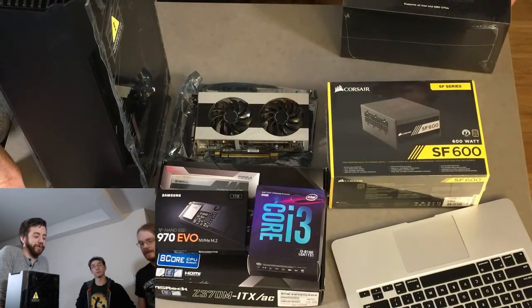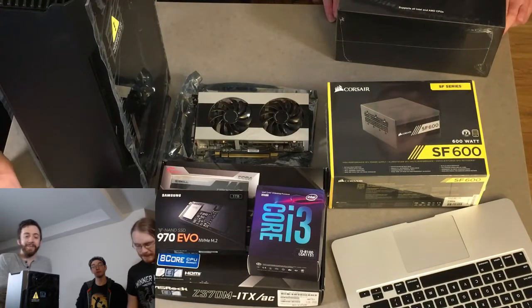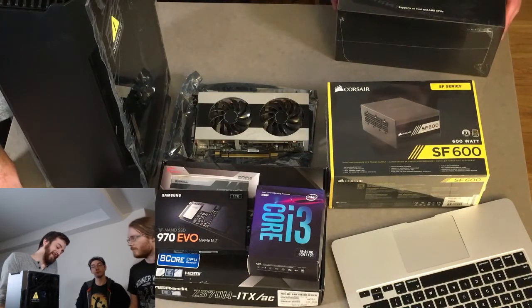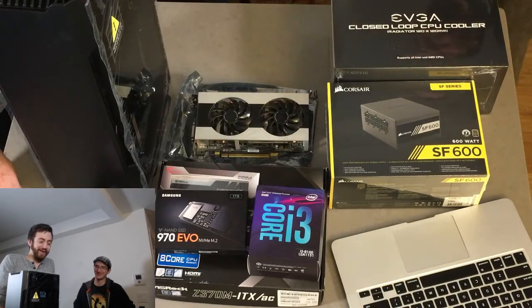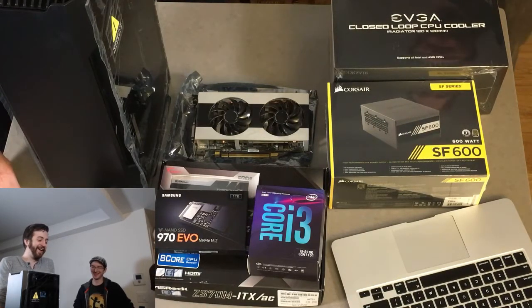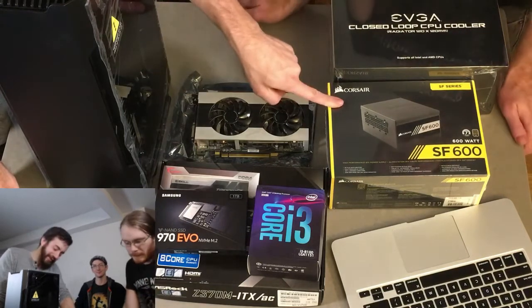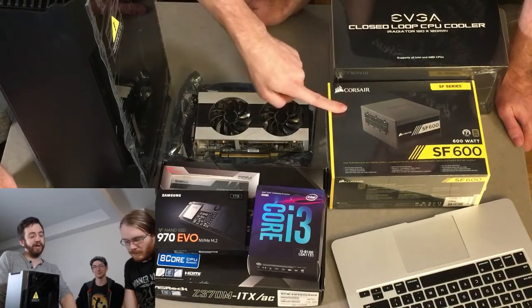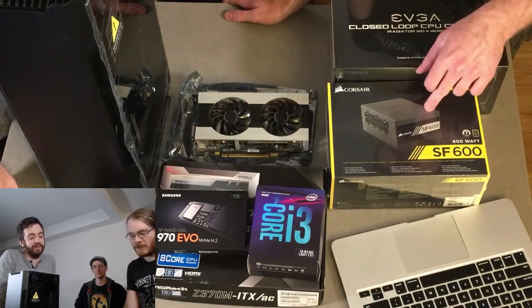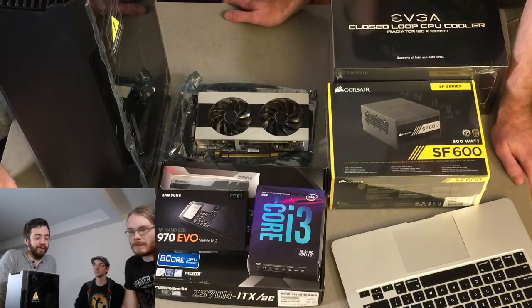If you over-spec the PSU a little bit, it's more expensive short term but can save on electricity costs over time. You can also kill a PSU by overdrawing from it — and fry parts in there. Quality power supplies typically have at least a seven- to ten-year lifespan. The one I bought with my first rig built in 2010 still works.